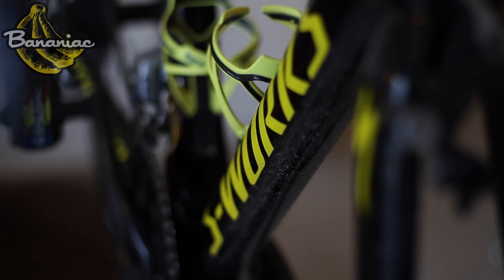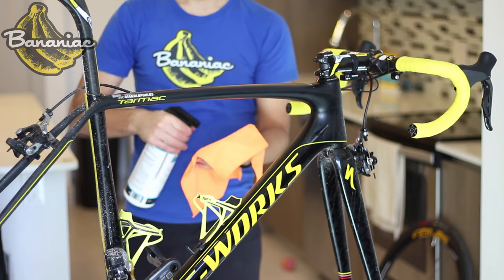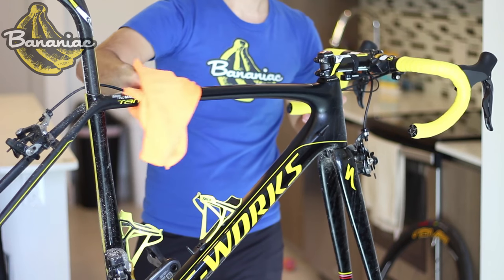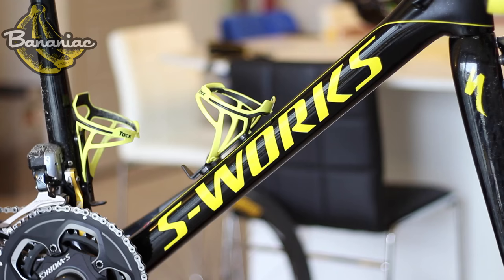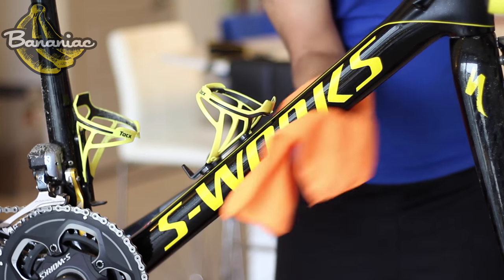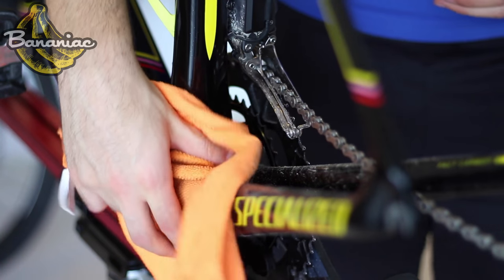Now that your drivetrain is clean, it's time to wipe down the frame. I recommend spraying any solution onto a rag and not on the frame to ensure an even distribution. I personally start cleaning from the top and move my way down the bike. The places that require a lot of cleaning will be the down tube, the fork, and the rear triangle where the wheels are constantly picking up dirt.